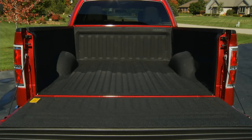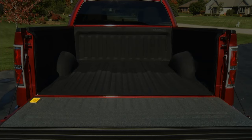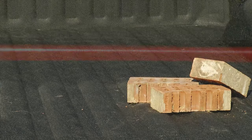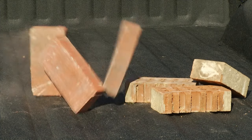The Bed Tread comes in five sections: floor, two side walls, bulkhead, and tailgate section. Bed Tread is backed with a non-woven fiber surface which will not scratch or harm your truck bed finish. Each section is made of an exclusive TPO composite bonded to a layer of quarter-inch closed-cell waterproof foam. This provides a layer of cushion and protects your truck bed from dents and dings.